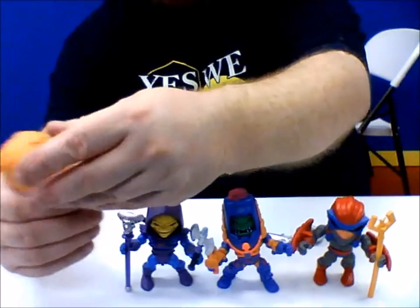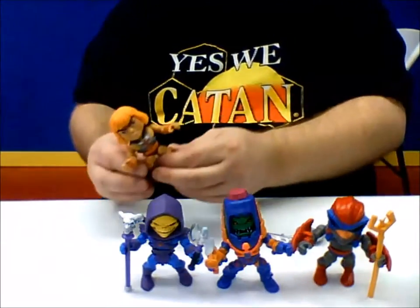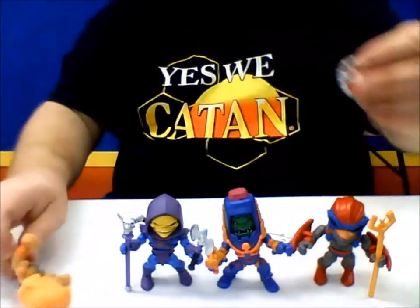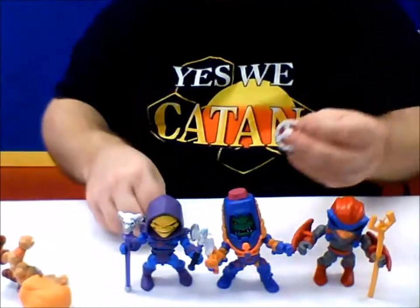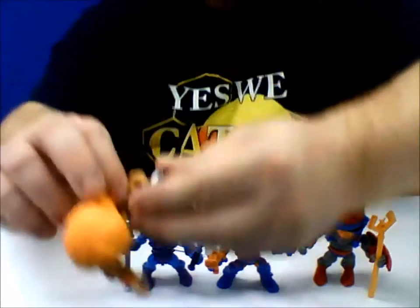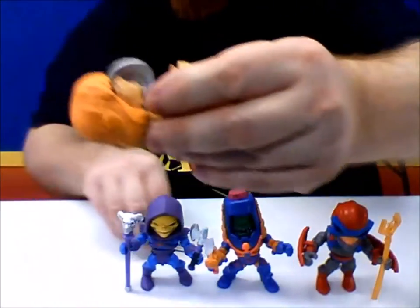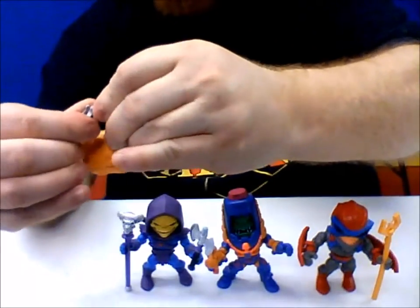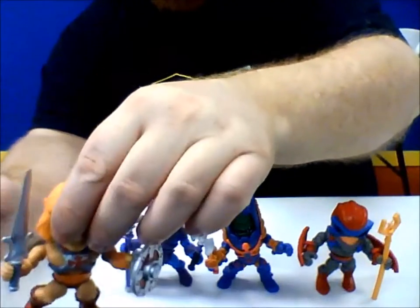They even have waist movement, so that's pretty cool. And of course, like I said, they come with a slew of accessories. He-Man comes with his classic shield and sword of power, and they do just fit in their hands. Now, some of these were really hard to get in their hands — just a forewarning. You really had to work them in there, but once they're in there, they're in there.